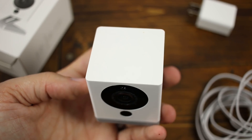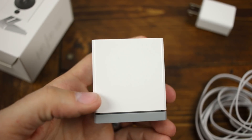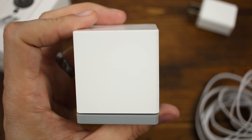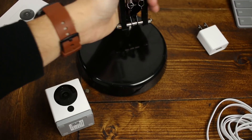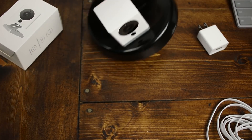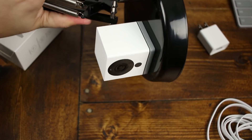The camera itself is very small — it comes in at less than 2 inches by 2 inches by 2 inches — and with it having a magnetic base, which explains why it comes with a metal disc in the box, you can mount it really anywhere that you want and put it at any angle you want, as long as you can run power to it.